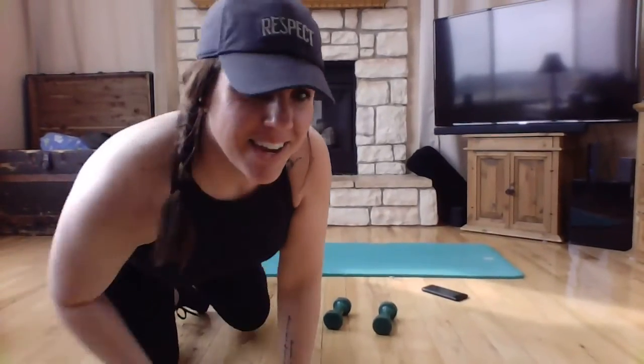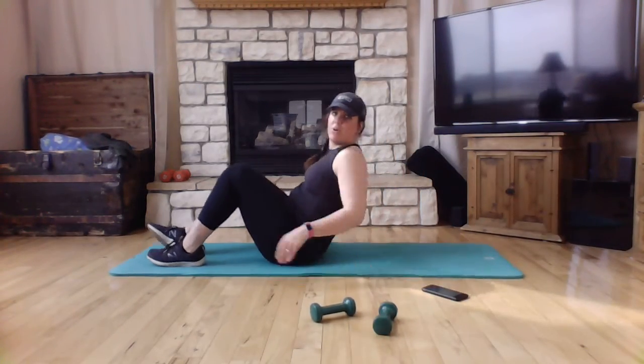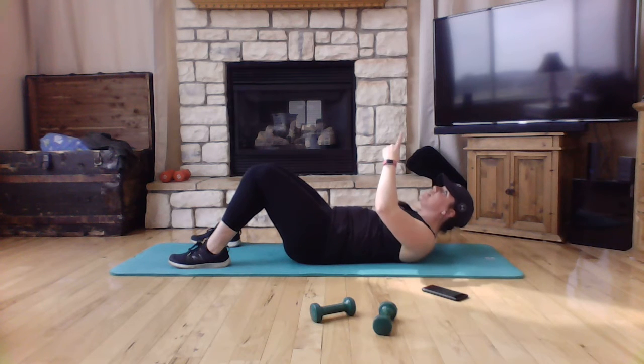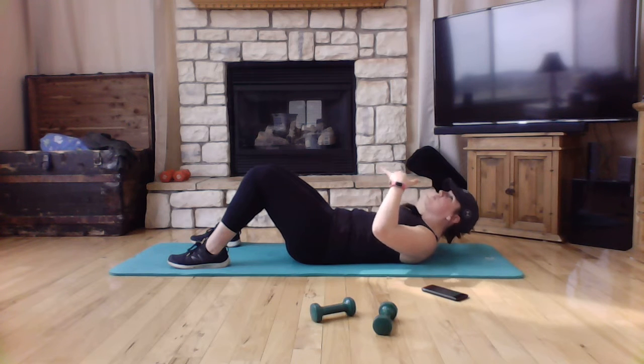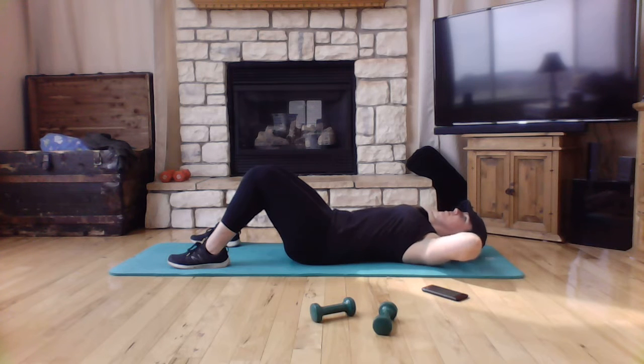Then we're going to take it down to the mat for crunches. When you do a straight crunch, think about bringing your chin towards the ceiling and lower. Lift and lower — eliminating that arch, driving that belly button towards the floor every single time, and lifting those shoulder blades. Lift and lower.